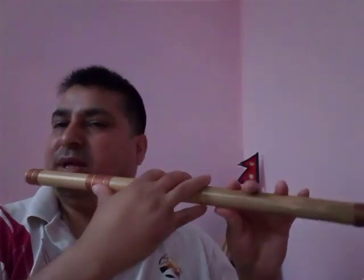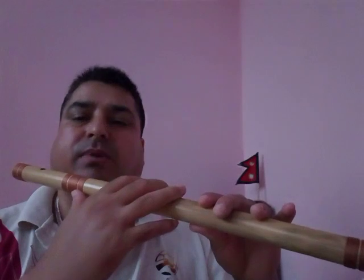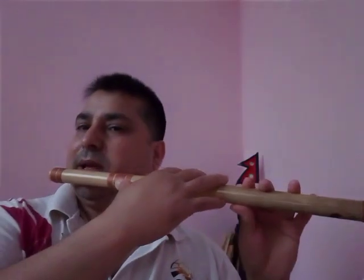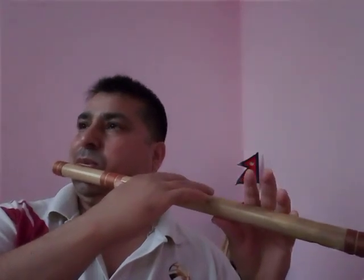I told you one more thing: there are two kinds of Pa in the flute. One is all the fingers closed — it comes Pa. And one is like this, where you open one finger — this is also Pa. Where and when can you use each? For a sustained Pa, opening one finger is better. If you have to play fast, keeping all fingers closed is better.